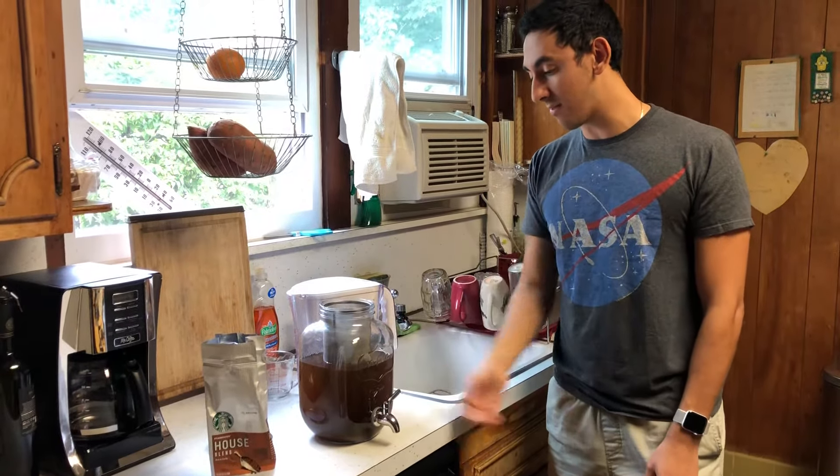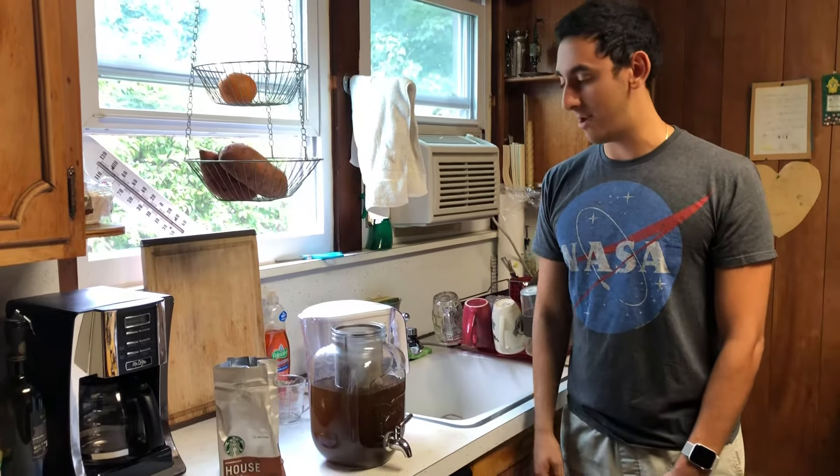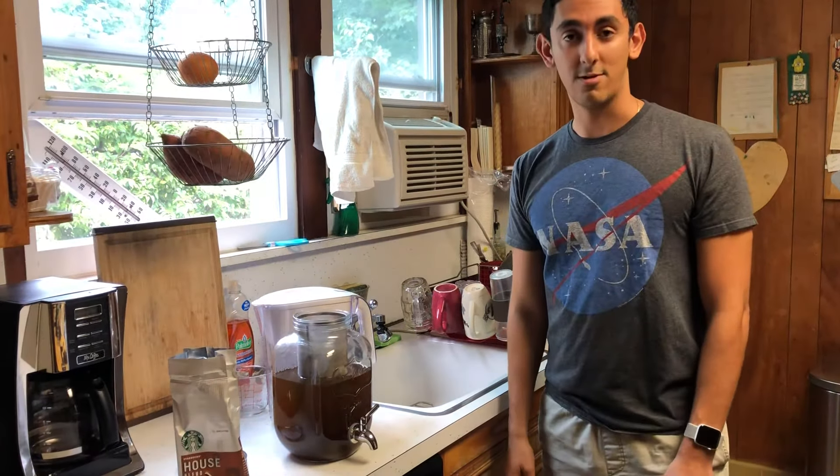This gallon's worth of cold brew should last you about two weeks and save you tons of money. It was just a great purchase and I'm very, very happy with it. I hope you enjoyed this video. Good luck out there.